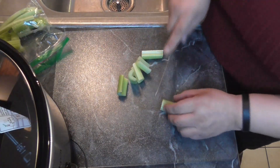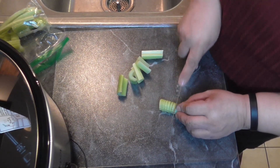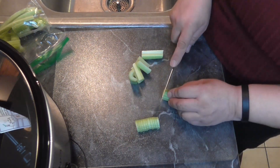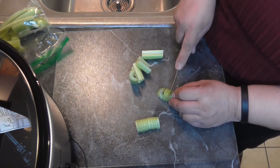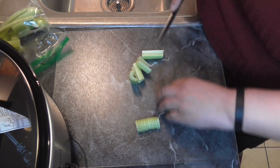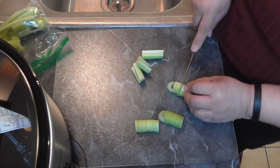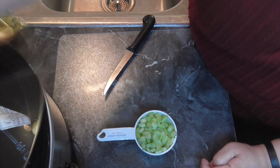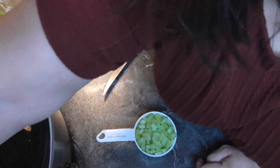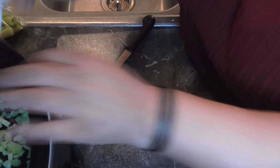First we're gonna go ahead and chop up the celery. I had this celery left over from a vegetable platter that my sister-in-law brought over for Super Bowl, so may as well use it, right? So let's get this chopped up and then we'll dice up the onion and the bell pepper. I got that all chopped up. I'm gonna do mine in the Crock-Pot. You can either put yours in a pot and boil it for like an hour and a half, or put it in the Crock-Pot for about four hours.